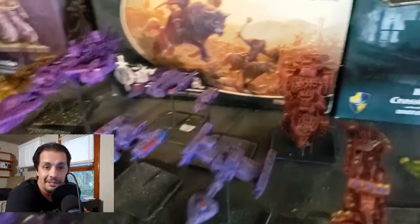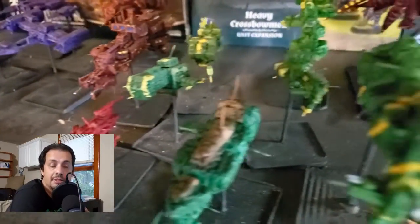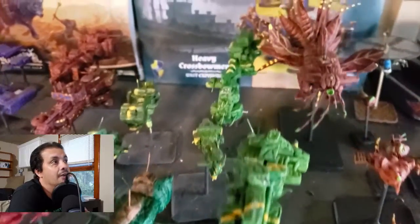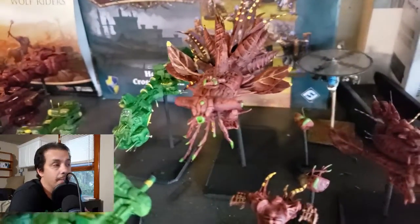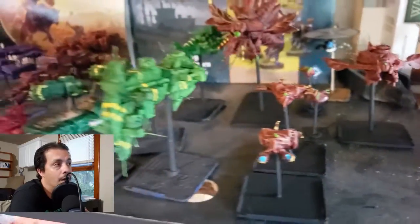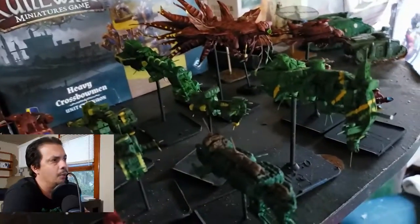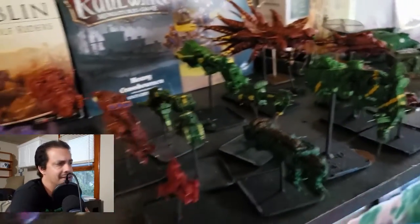I have quite a few fleets going on here, including some alien hive fleets that I'm going to be using in FTL. There are the alien hive ships — quite a few of them, a mixture of plastic bits, foam, and plastic plants. I have videos on my channel covering all of that.